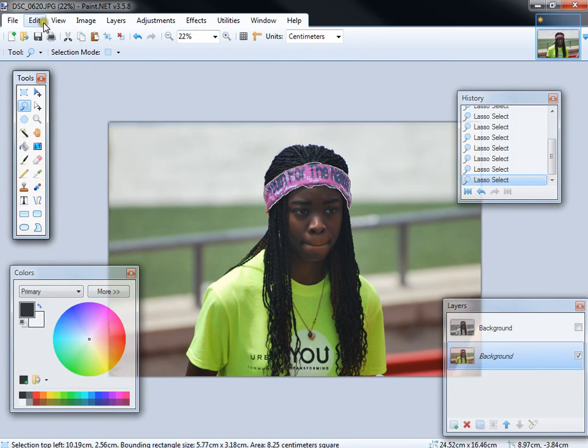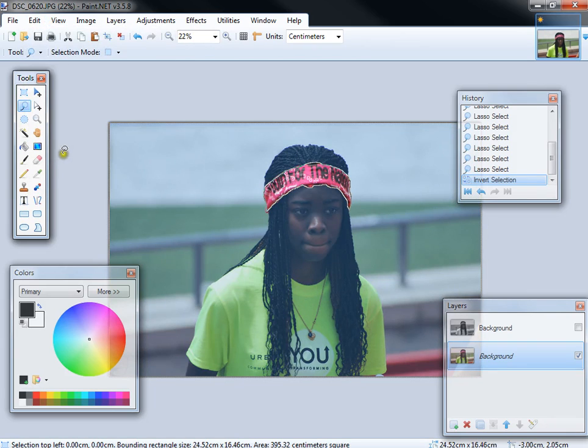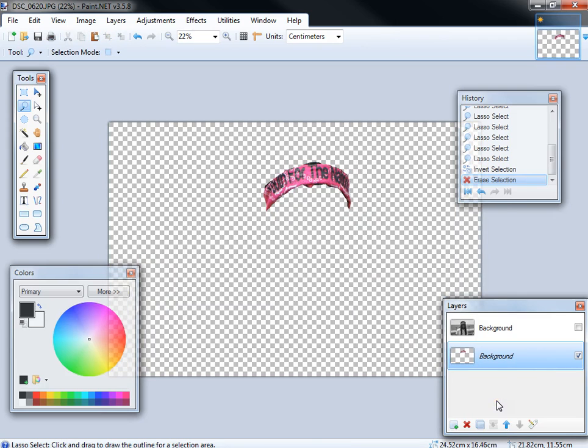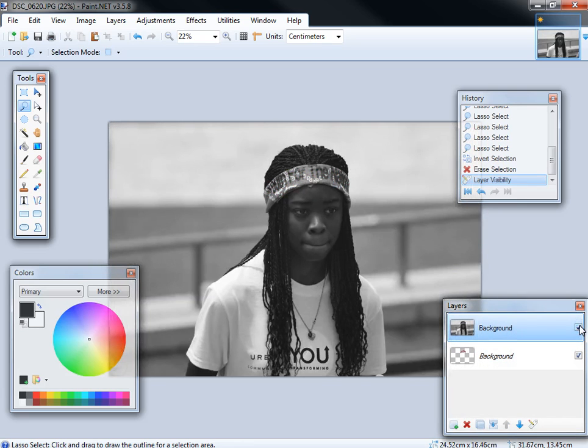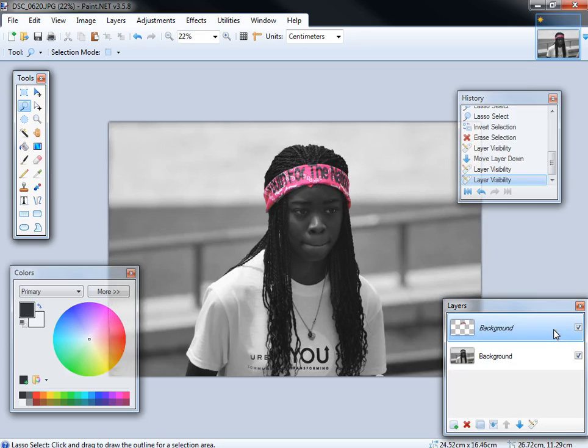The next step is to invert your selection. So you go to Edit and click on Invert Selection. Now you have selected everything except the section that you want to leave in color. Now you should be in the color image. What you're going to do is delete what you want to be in black and white. Now is when the layer order comes into play — you want the black and white layer to be at the bottom. And there you have the effect. What's happening is that the top layer with the color items is being overlaid on the black and white image.